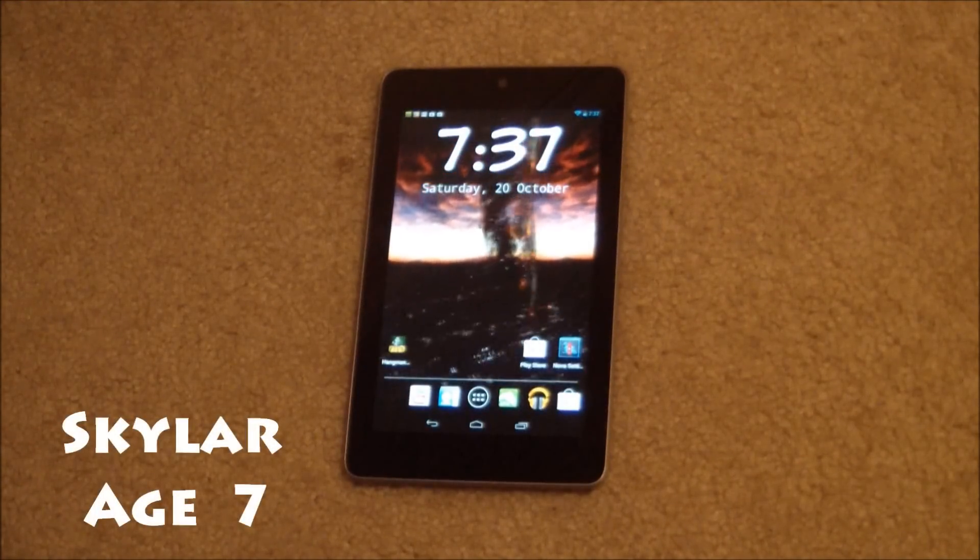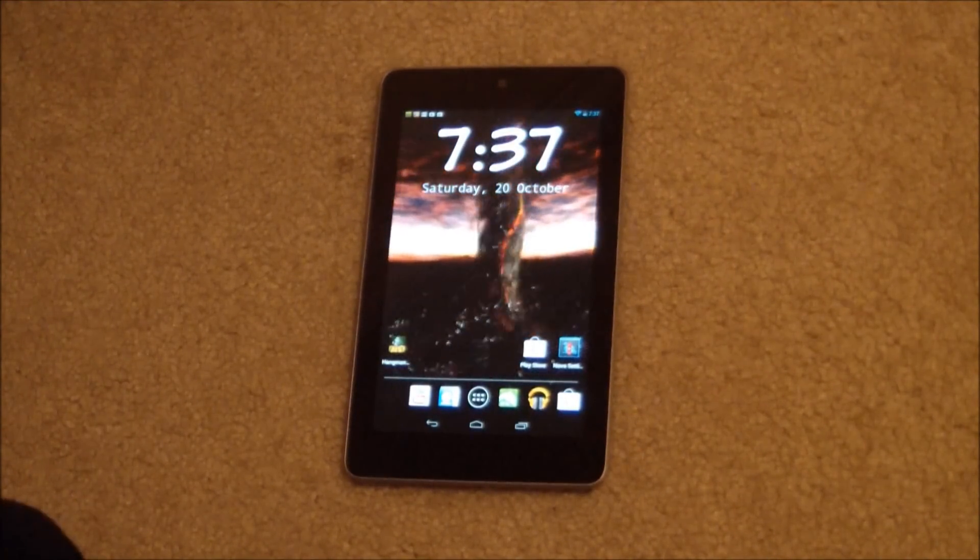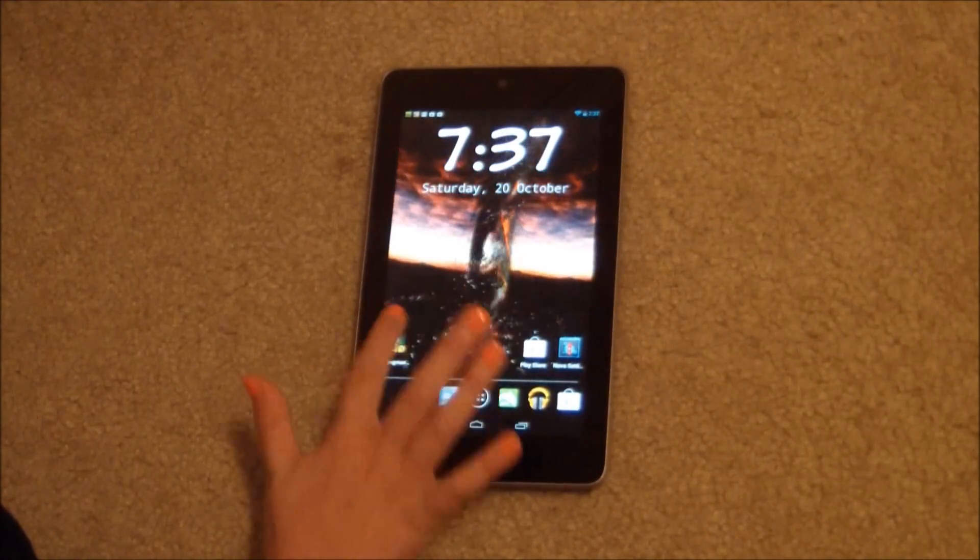Hello guys, I am Skylar, I am Sam's daughter, and today I am going to review an app called Hangman. See it's right here, and so here we go.